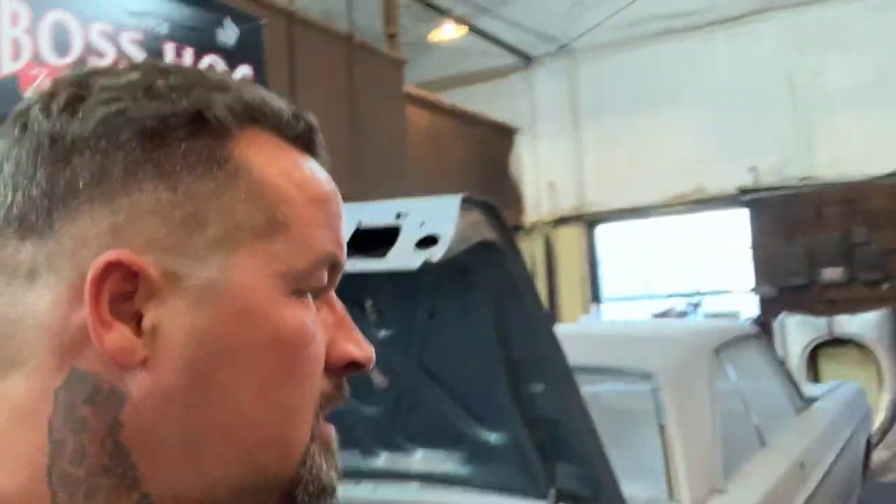Hey guys, welcome to Ally Edge. I was reading some of my comments and this video is about the rotisserie that we have in our shop. This video is for Terry Hudspeth — I hope I'm saying your name right — and he was asking about the rotisserie and was kind of interested in it, so I told him if I get a chance I'll do a quick video on it.